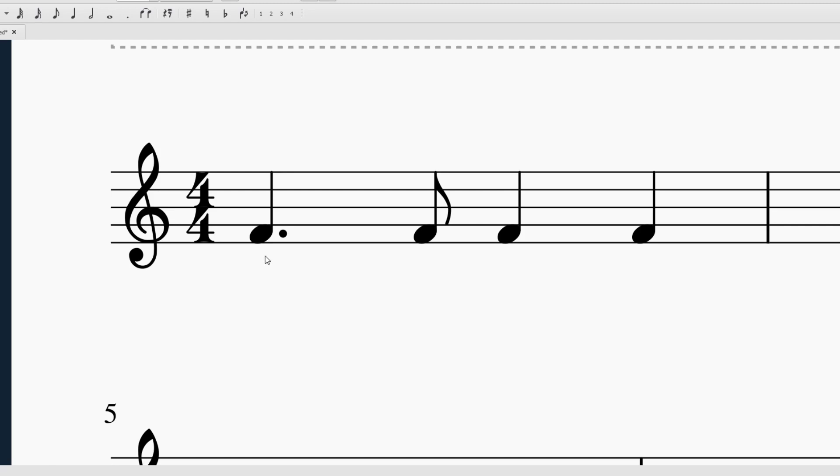Tom T, Ta, Ta. Tom T, Ta, Ta. Okay, that's pretty much it.